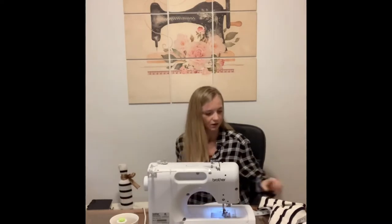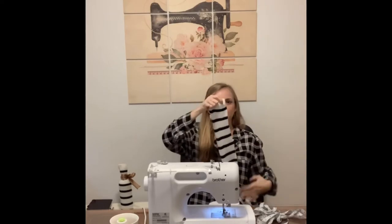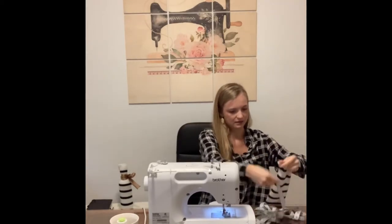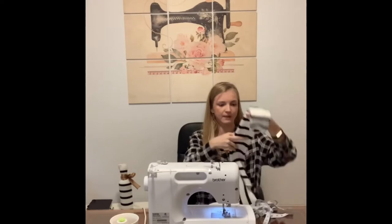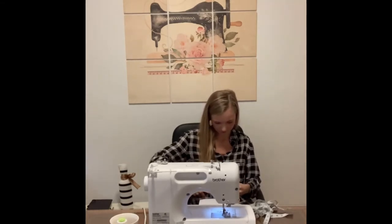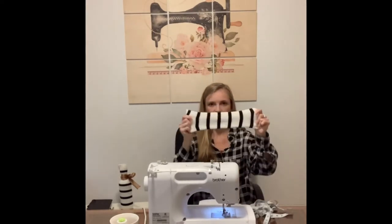So let's get making. The first thing you're going to do is take your old sweater and measure about 14 inches from the cuff of the sweater. For me, that will land across this stripe here. You want to make sure you cut perfectly on a 90 degree angle, straight across. So all you have here is a tube.